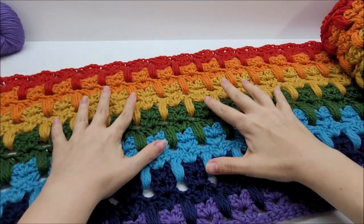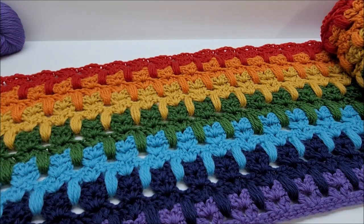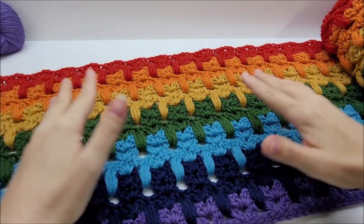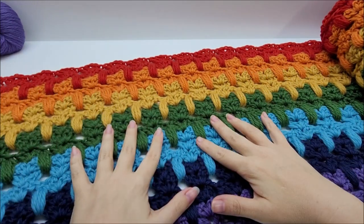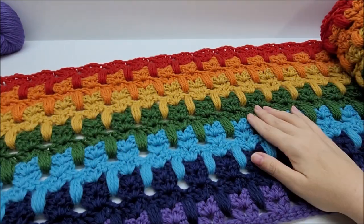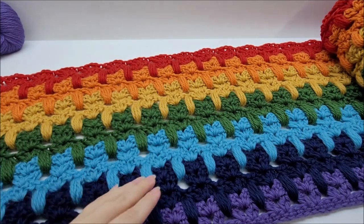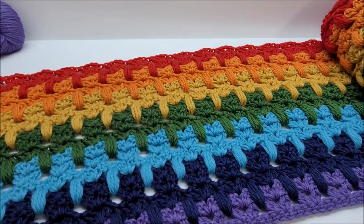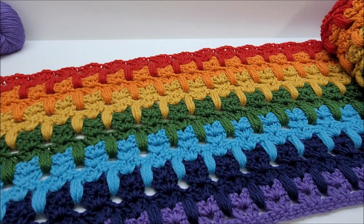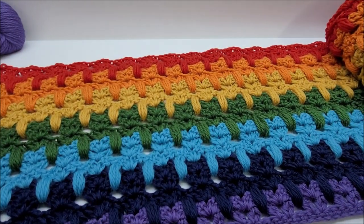Hi everybody, it's Crystal! Today I'm going to show you how to make this. You can make it anything you want — a scarf, a wrap, a shorter wrap, or a longer wrap. Mine is kind of a cross between a scarf and a shorter wrap. You can also make it a big throw — it's completely up to you. The color combinations are endless; as you can tell, I went with the rainbow.